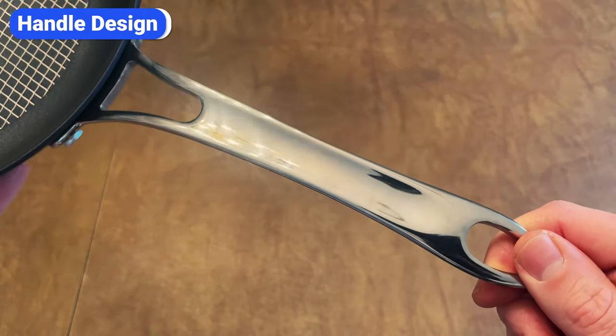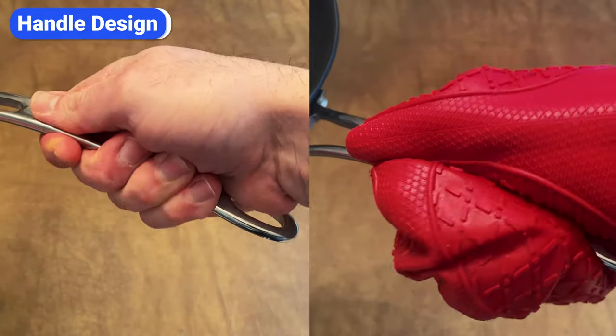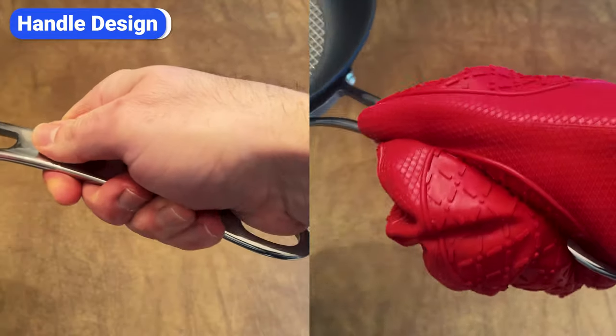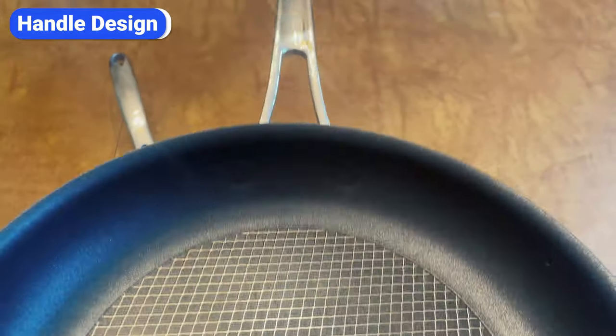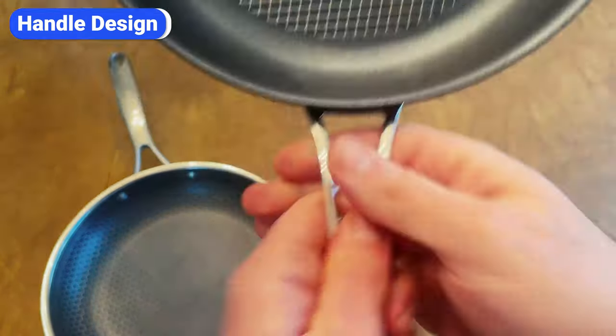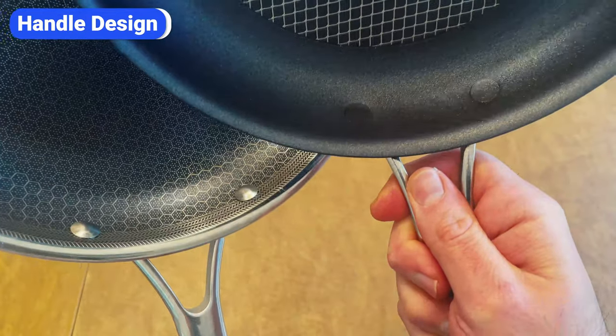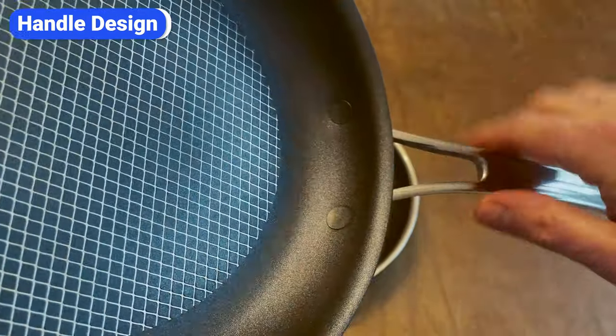Anilon X handles are flat on the top and bottom, with a slight curve to rest your thumb. This design provides a more secure grip and reduces the risk of the pan rotating in your hand. Another feature I really like about Anilon X handles is the flush rivets. Unlike Hexclad, which has standard rivets that protrude out, interrupt the cooking surface, and collect oil and grime, Anilon X rivets are flat.